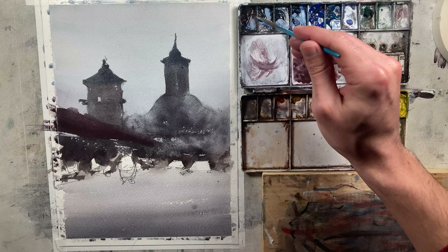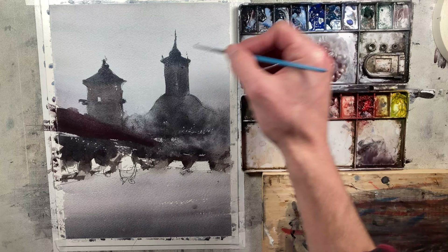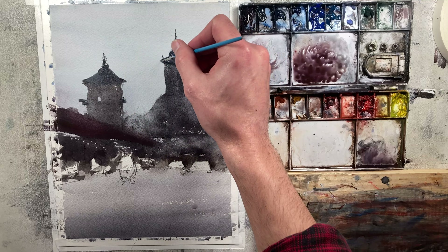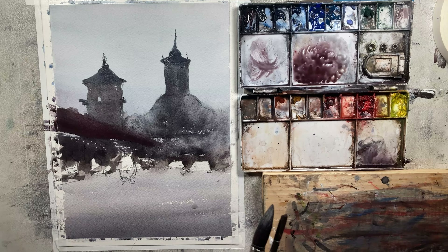While this is still wet, I'm going to grab some dark paint and just add a few little details there. Let's let this dry and we're going to come back, start working on our figures and cars, and start adding some details in as well.